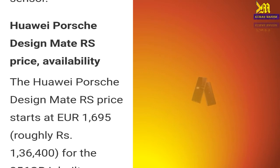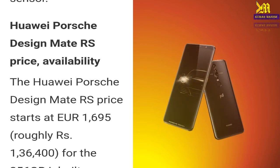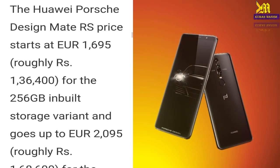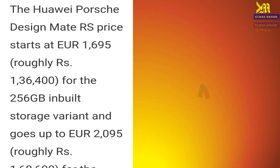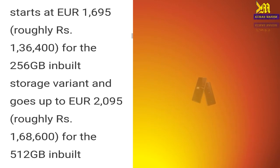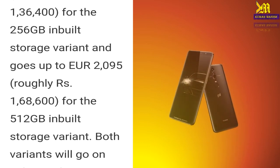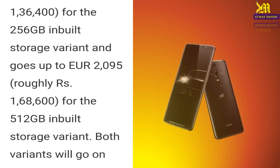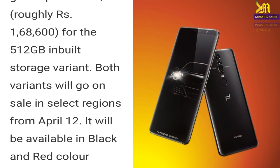The UI Post Design Mate RS price starts at 1695 Euro, which is roughly 136,400 rupees in India for the 256GB inbuilt storage variant, and goes up to 2095 Euro, which is roughly 168,600 rupees in India for the 512GB inbuilt storage variant. Both variants will go on sale in select regions from April 12th.